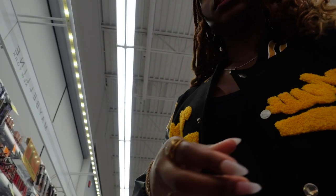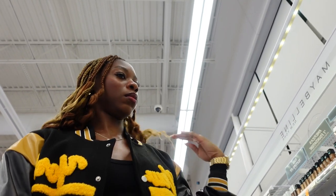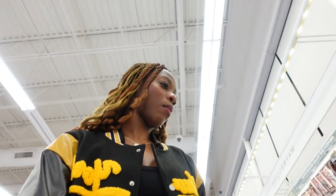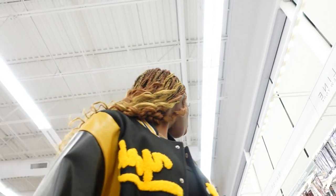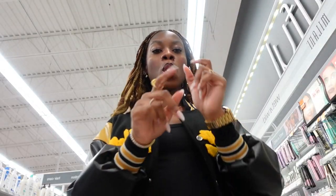I just got to the store. I only need about five things here so it won't take long. First we're gonna get mascara.